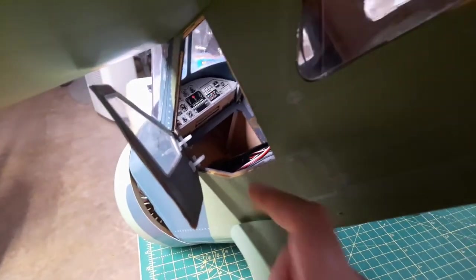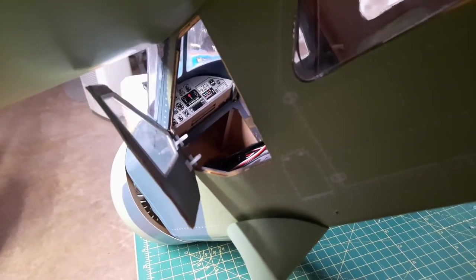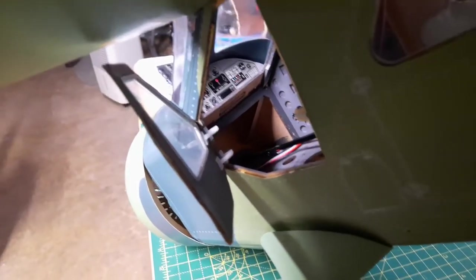Something else that's really cool is I have a working door - check that out - as well as a detailed instrument panel with controls and everything like that. Pretty cool!